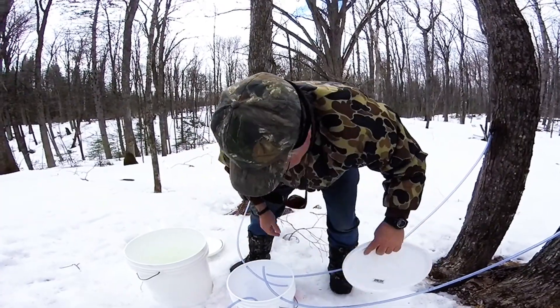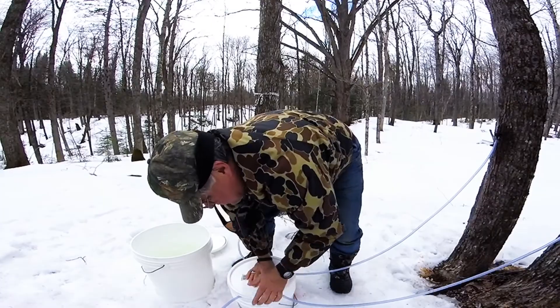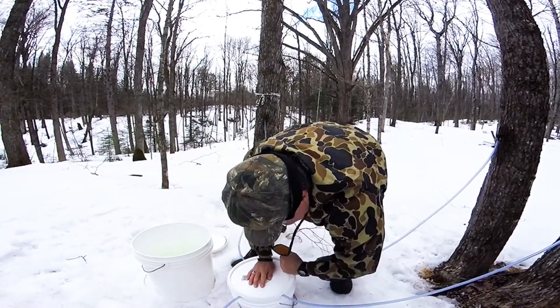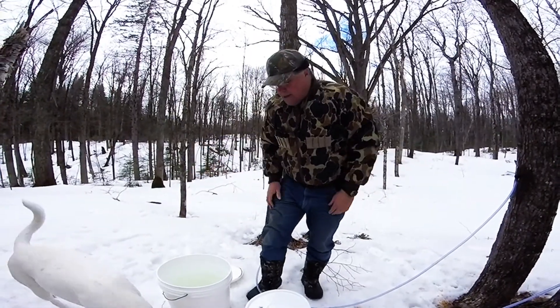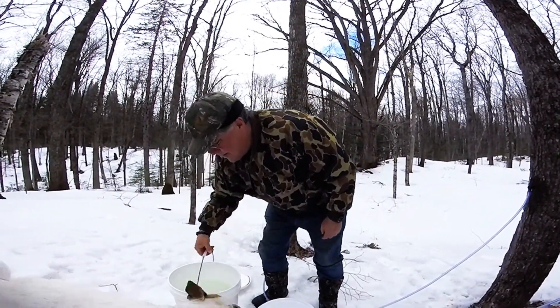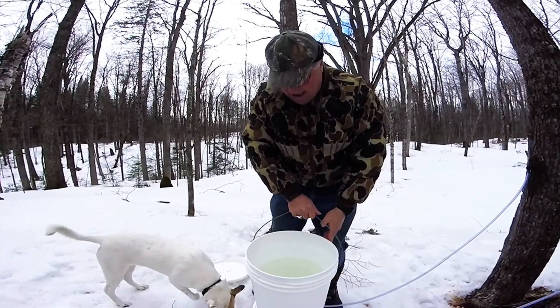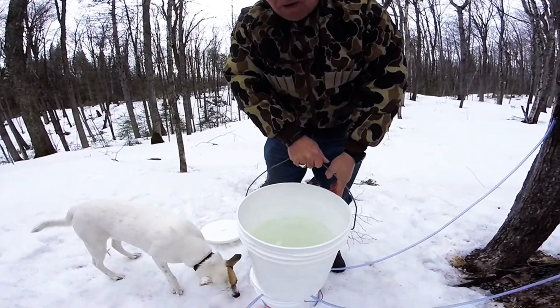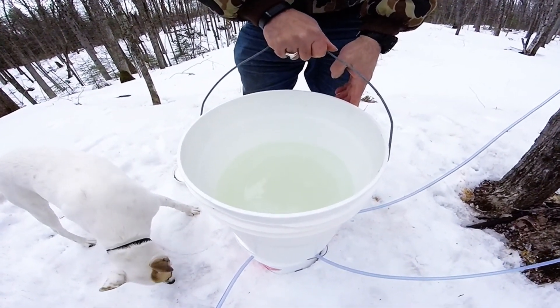Put your top back on it again. Snap it down just in case the wind blows it out. Leave a little bit open and there we go — we've got a bucket full of sap. Weighs a ton.